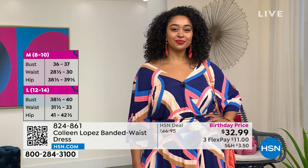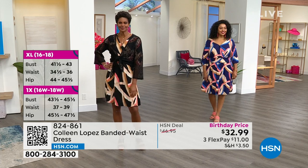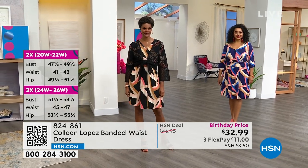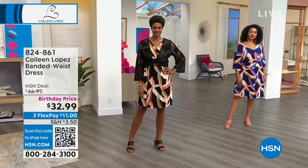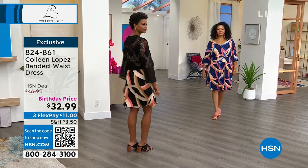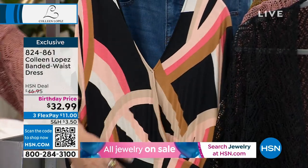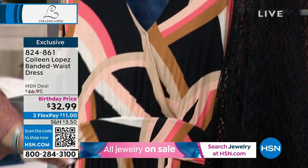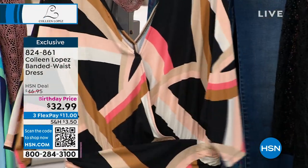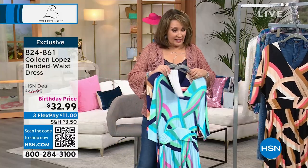$32.99 — perfect buy now, wear now, wear into fall. Fun, fabulous print with a little hint of retro. Banded waist cinches you in — you both look like a million bucks. Three payments of $11 on flex pay. Brand new price. Kenya is wearing the navy, we also have it in a beautiful cool blue, and then Victoria's color which is the black. There's only a couple hundred of each to go around but we do have all sizes.